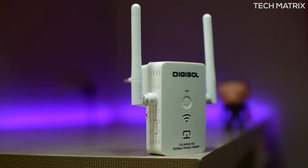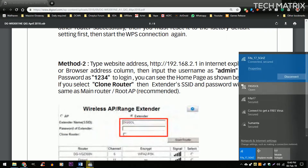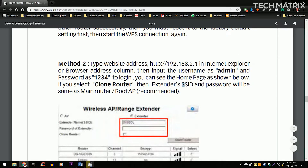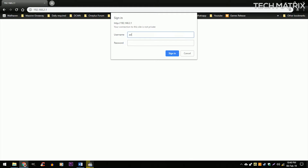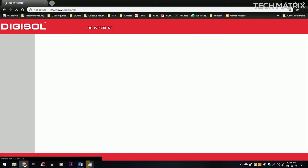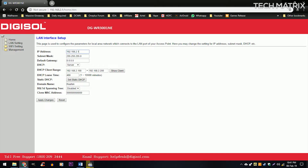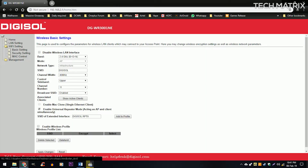If the WPS method didn't work or you don't have a WPS button, plug in the repeater and on your phone or laptop connect to the Digisol SSID — no password needed. Then go to 192.168.2.1, where it will prompt for a username and password. Enter 'admin' as the username and '1234' as the password. Select which Wi-Fi you want to extend, enter its password, and that's it. You can also clone your router's SSID so it extends without an additional network name, and you get wired and wireless settings from basic to advanced for fine-tuning.